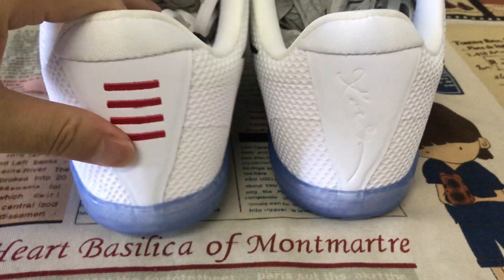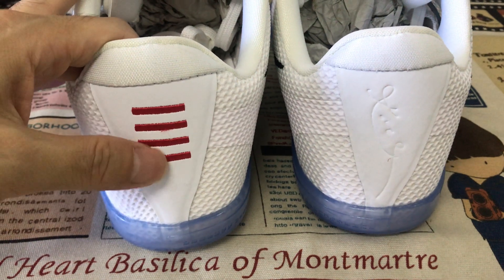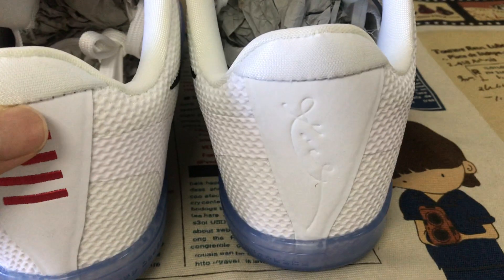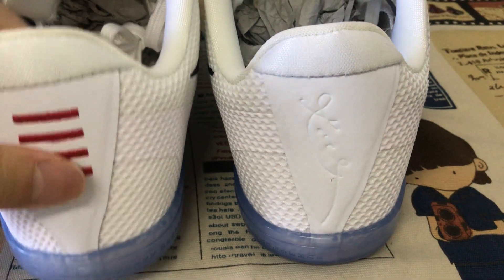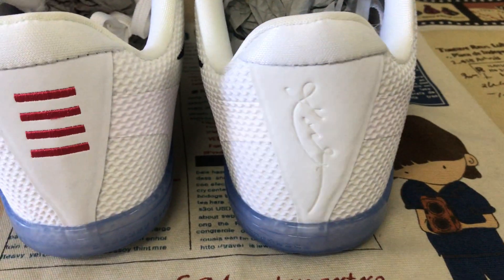Okay, the back view — one is the red embroidery station, the other is the Kobe signature embossed design.